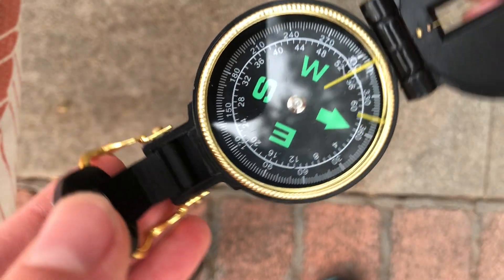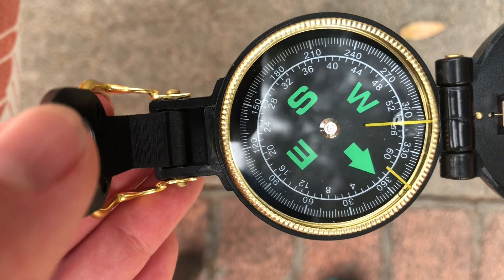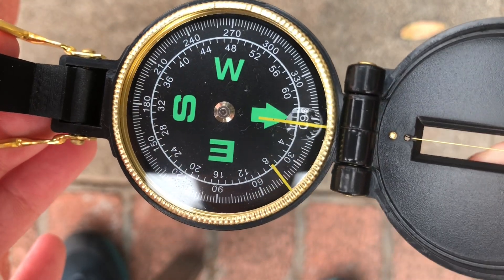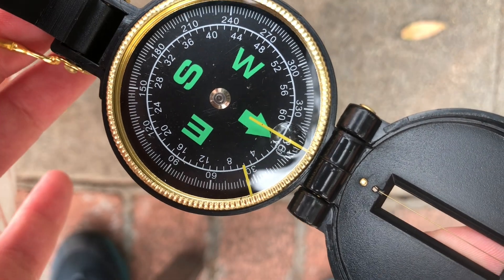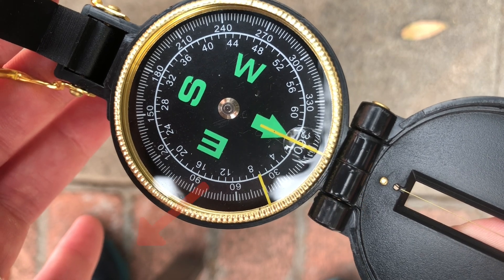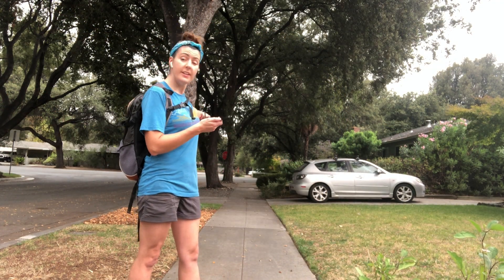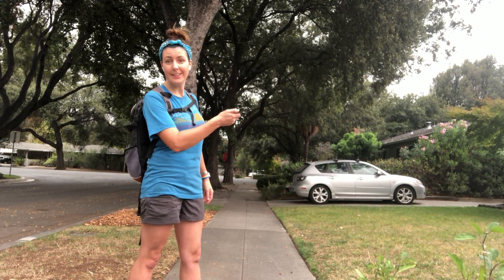To orient your compass, spin the device until the floating magnetized arrow lines up with your orienting line. In many compasses, instead of lining up an arrow, you're going to line up a red needle. Once those are perfectly lined up, it means that your arrow is pointing north. You can now use your compass to accurately tell direction — this now points north, east, south, and west. So our compass is telling us that back here is north, and this way is east, exactly where we want to go. So let's start hiking.